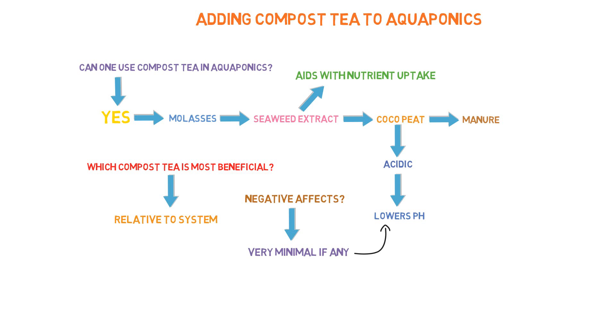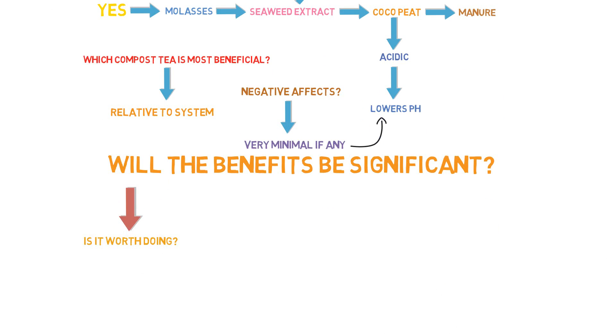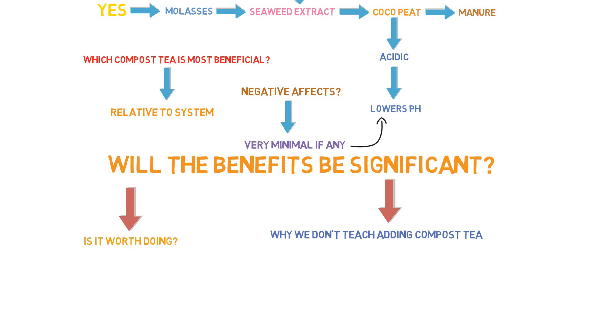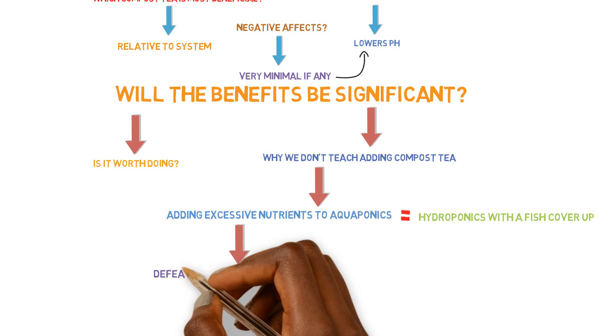Cocoa peat is usually used for seedlings, and it's something to steer away from because it contributes to pH lowering — which is already happening naturally. When you get in the habit of adding all these nutrients, you're really stepping into the boundary of doing hydroponics. Most people doing this are really doing hydroponics with a few fish in the system, just to make it seem like aquaponics. But you're really doing hydroponics by adding all these extra nutrients and mineral sources — and that defeats the purpose of aquaponics.